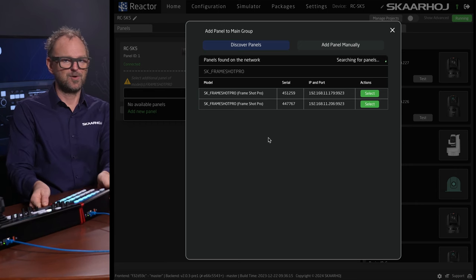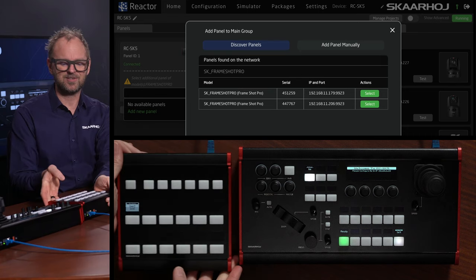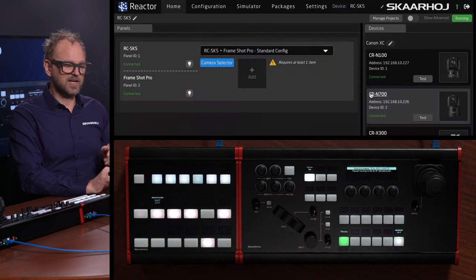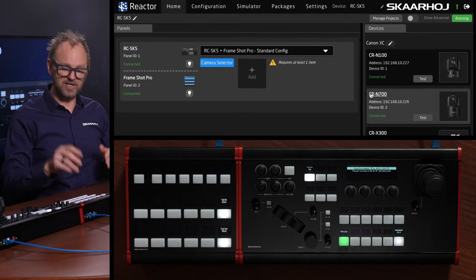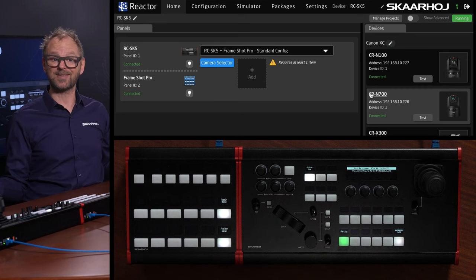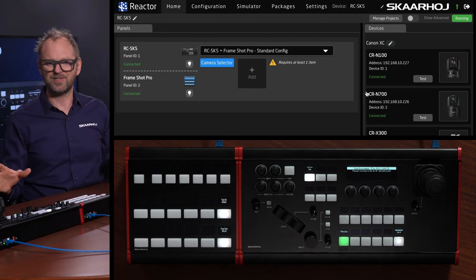I'll just check the serial number — that's 1259, so it is this panel. I can select this one and now it is actually instantly connected to the RC-SK5. That's all it takes — really easy integration. This is modularity from Skahoy. Modularity means that you can take many of our products and combine them like this into one cohesive surface.